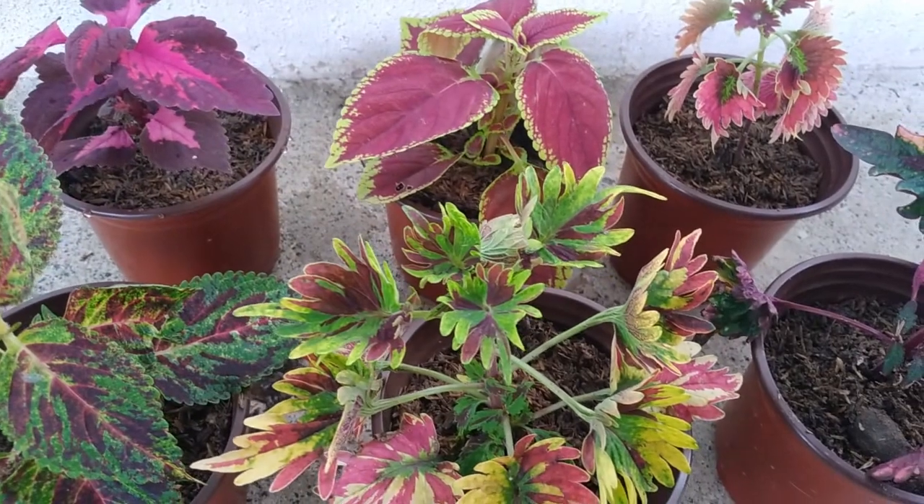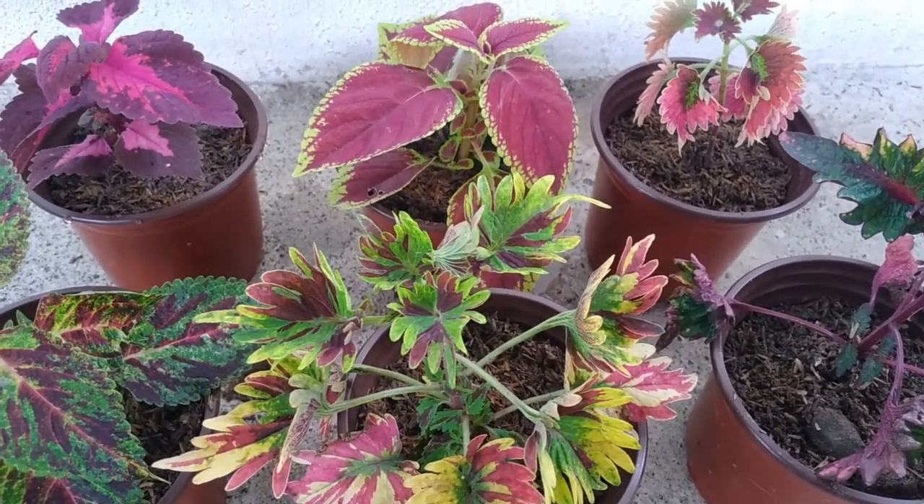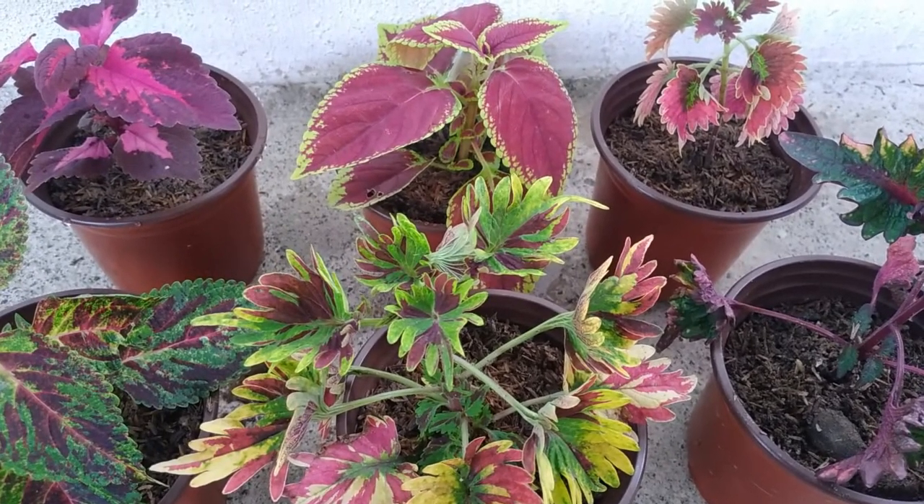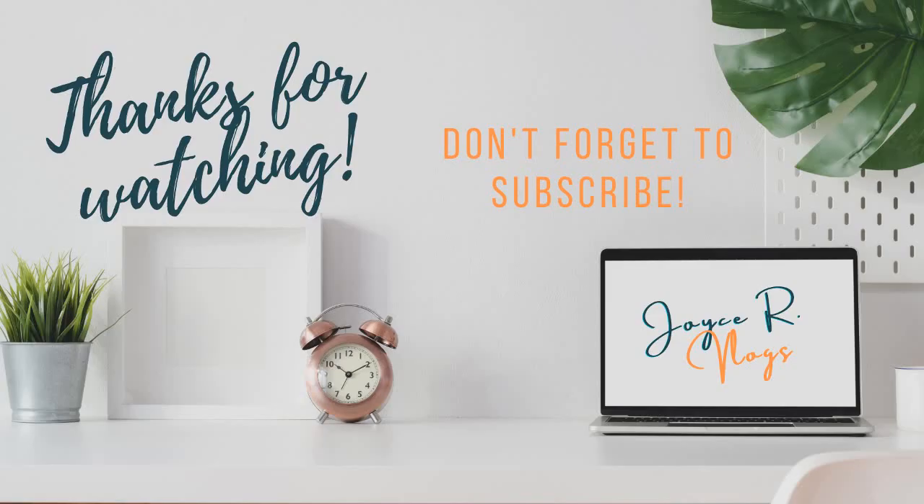If you guys wanna try this, I will include the link in the description box. Thank you guys for watching. If you like this video, please like, share, and subscribe na din kayo sa channel ko. See you on my next video. Bye!